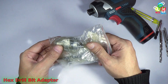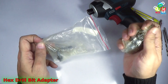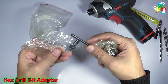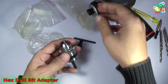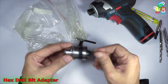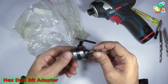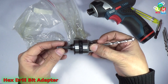This is an adapter which will convert a cylindrical bit into a hex bit. Let's take a look at it. It comes in plastic packaging, and you can see here is the key for this chuck, and the actual chuck is here. If we see the dimensions, it is quite short compared to the regular chuck available in the market.